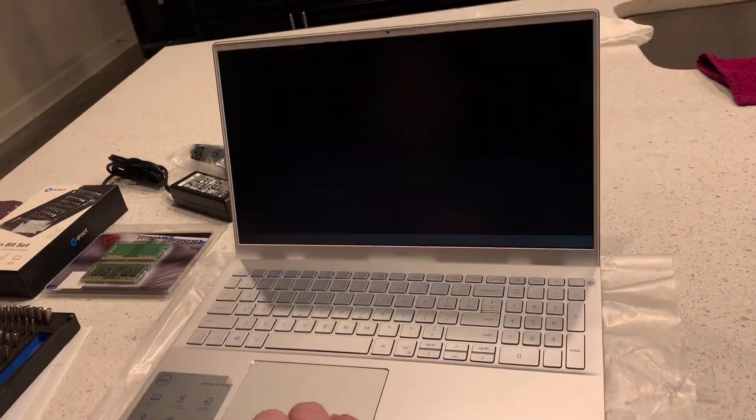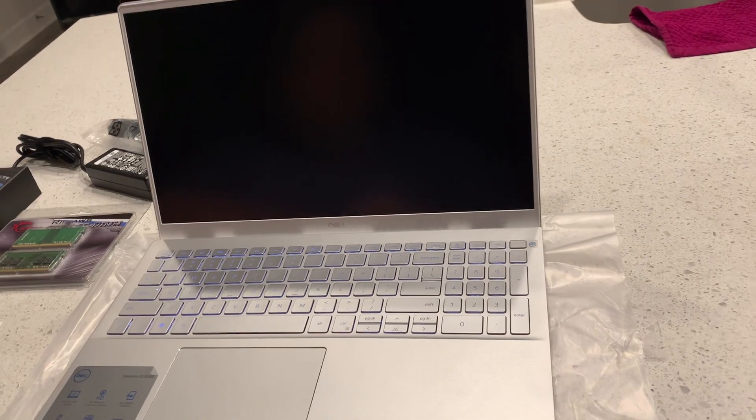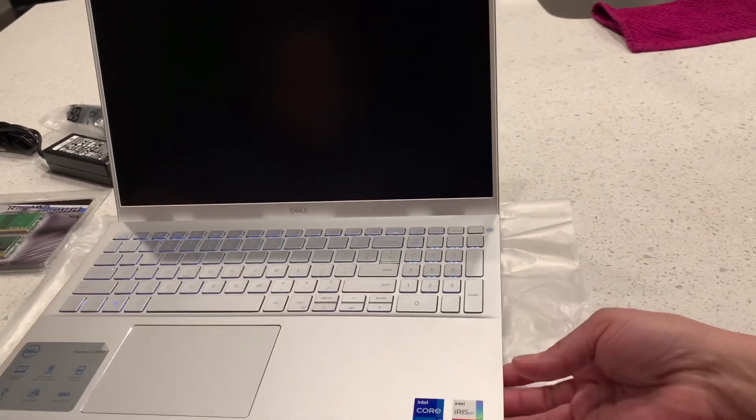The amount of memory has changed — it's showing 32 gigs. Very, very nice. It's big — look at that. It's not really thick.